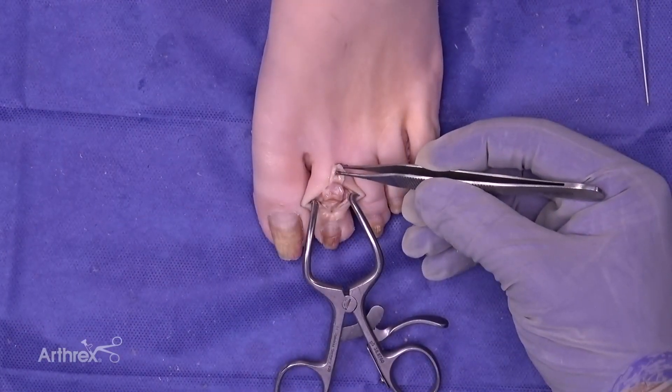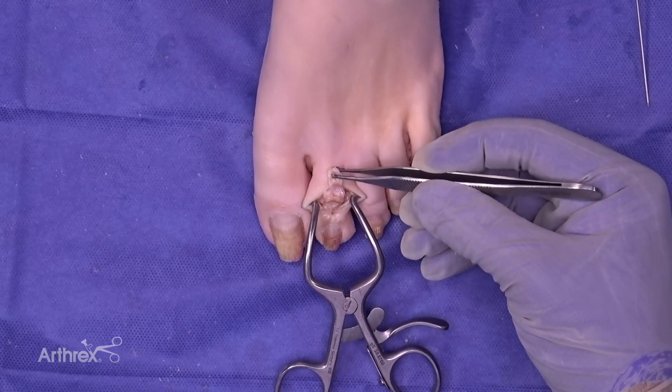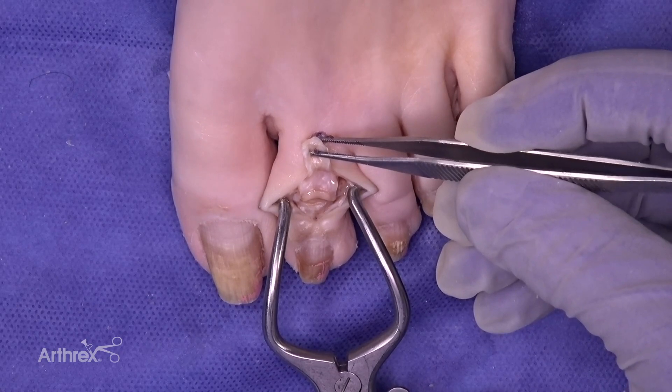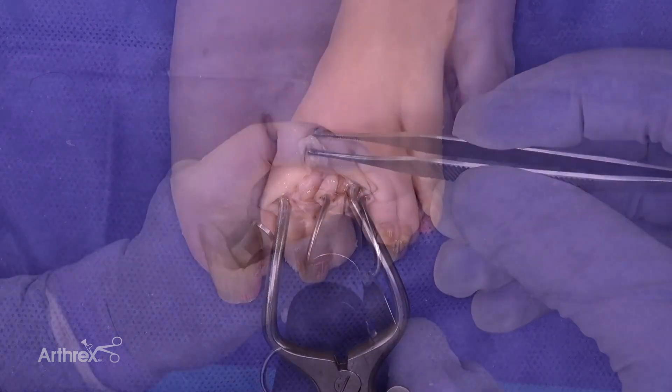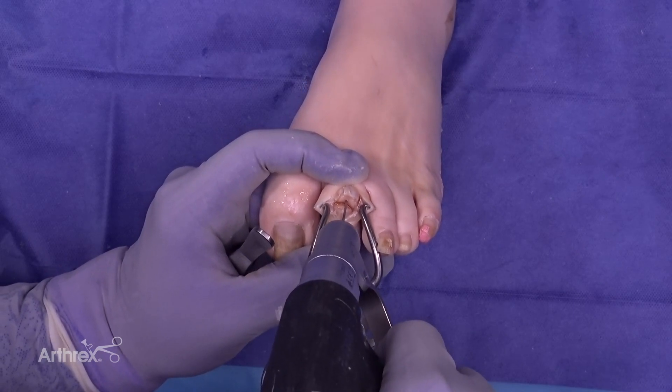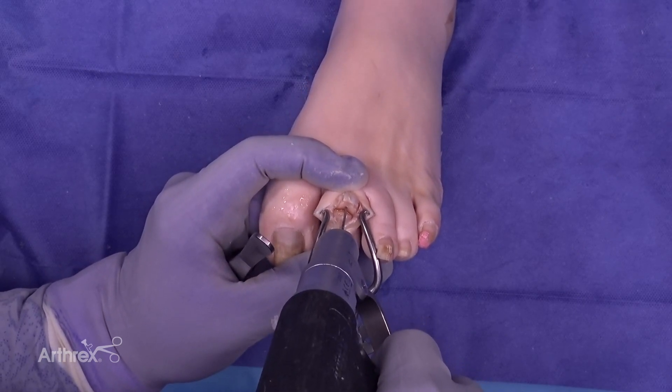Standard dissection for a hammer toe repair has been performed. We removed the collateral ligaments and now we're ready for bone prep. We're going to place a wire for our cup and cone reamers right down the central aspect of the head of the proximal phalanx.